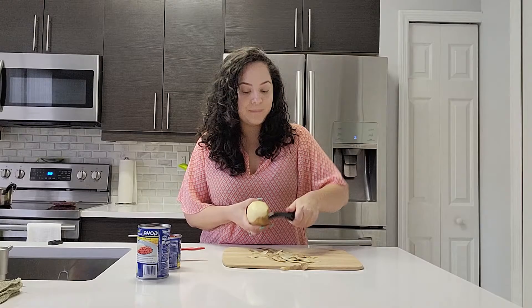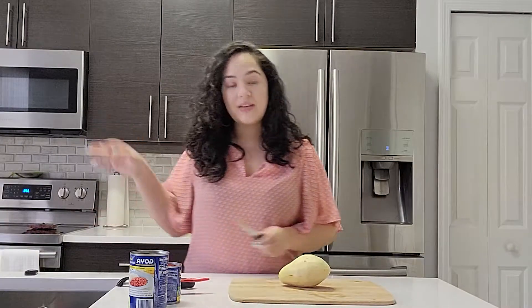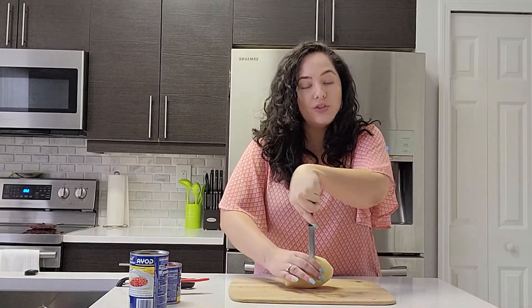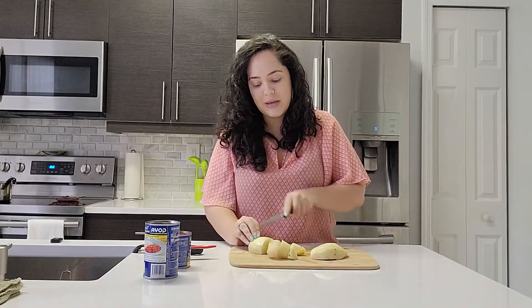We're going to have a little bit of pork, maybe some ham, because we're all about bold flavors. And this is definitely not going to lack any flavor. Now that we've peeled our potato, we're going to slice it into cubes so it can cook evenly while it's inside of our stewed beans.